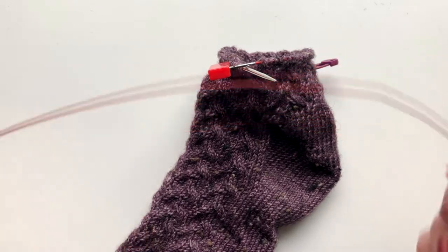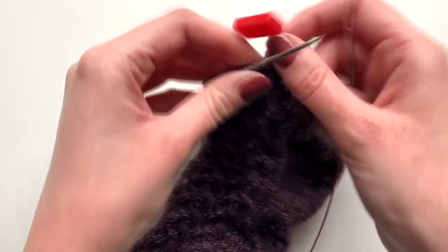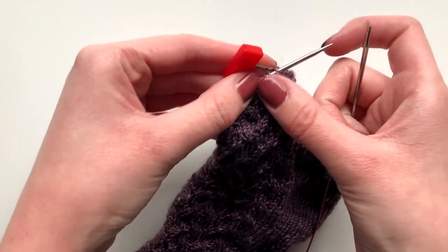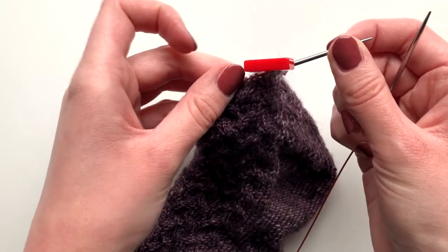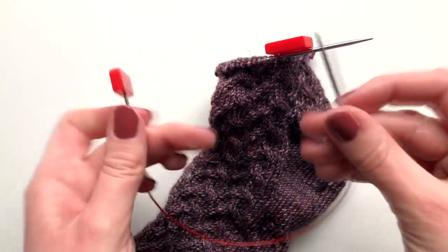Now I have my right needle set up on my new cable with a stopper at the other end, so I can just start knitting across this row. When I get to the end, I'll just remove this needle and add it to the other end of this cable, and all my stitches will be transferred over to this cable.